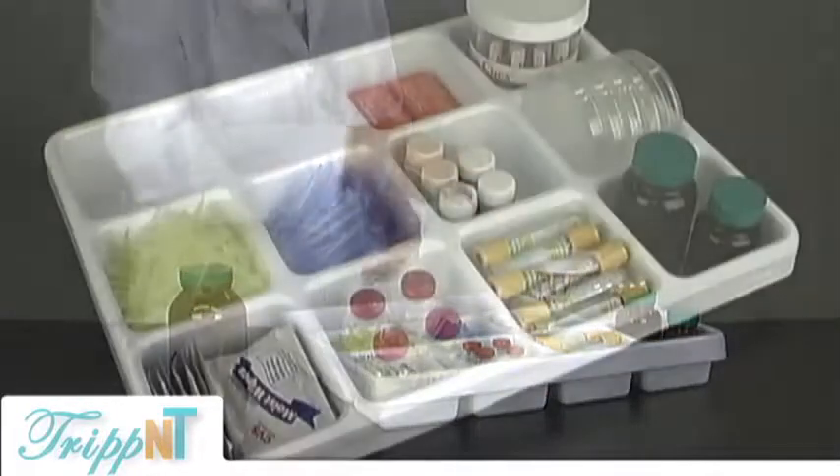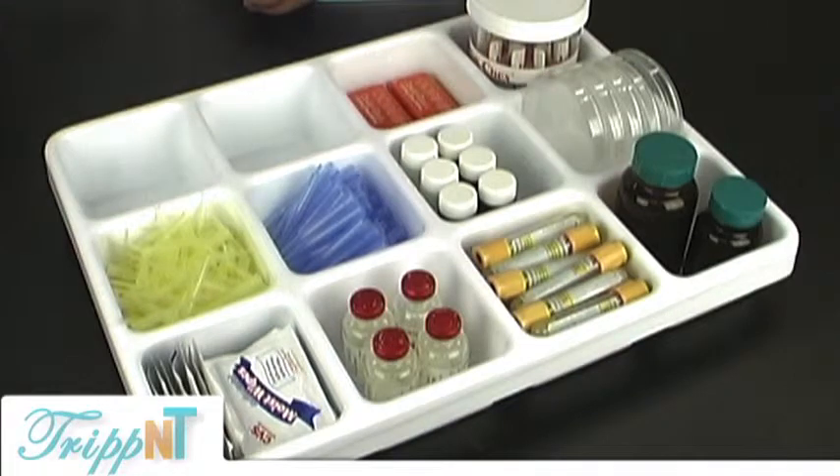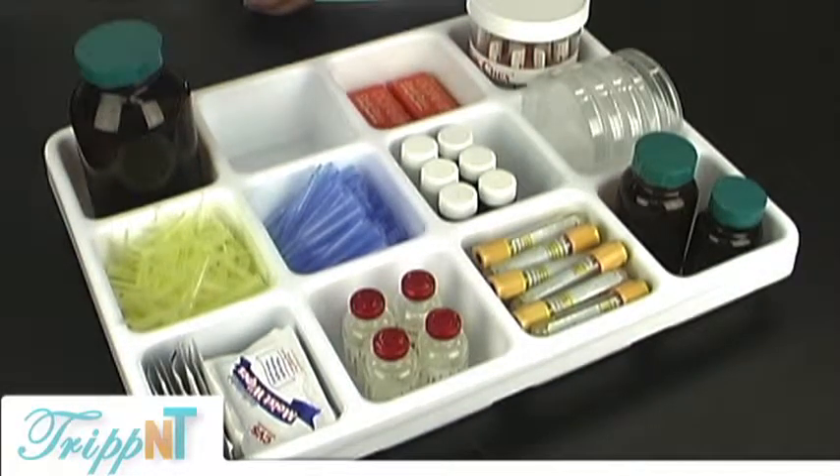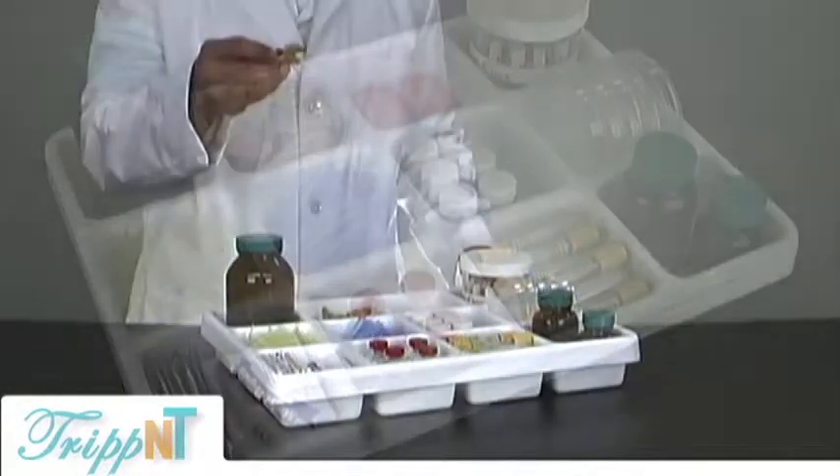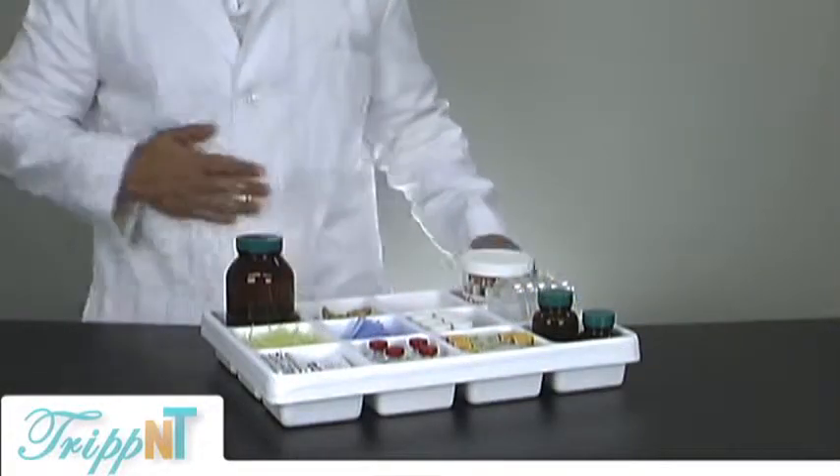You can see here that Neil is just adding a variety of products to the 12-compartment tray — there's a lot of flexibility you can see in the stopper tray.